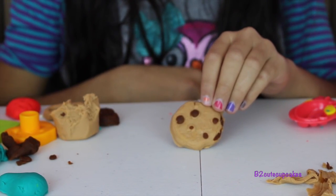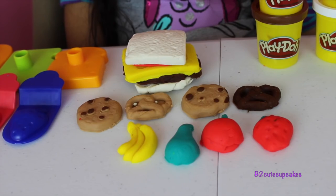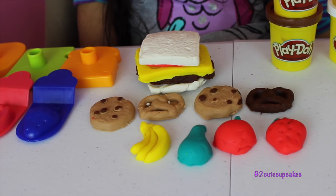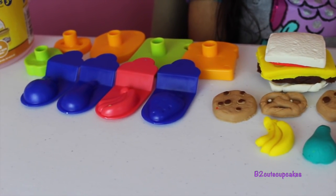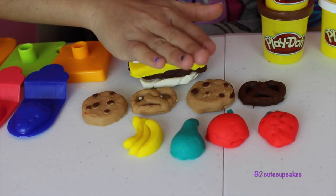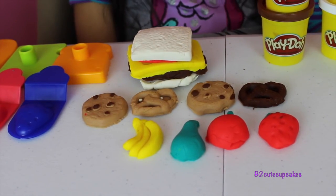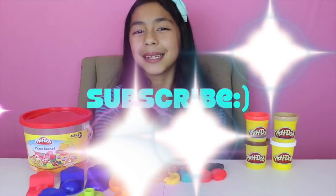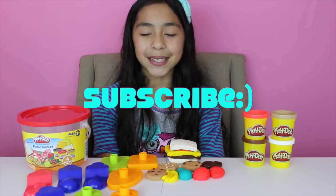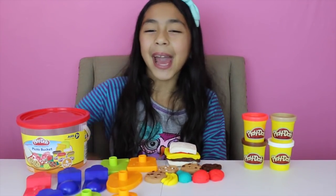Well guys, here are all the creations I made. My favorite was the sandwich and the cookies. Yum yum! And I made an extra one. Well guys, that's all for today. Don't forget to subscribe, like, comment, share — and I'll see you in the next video, guys. Bye bye!